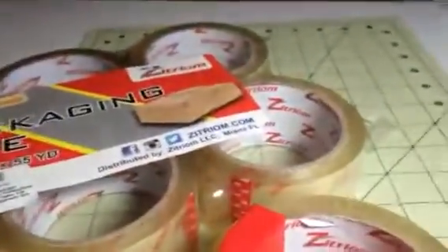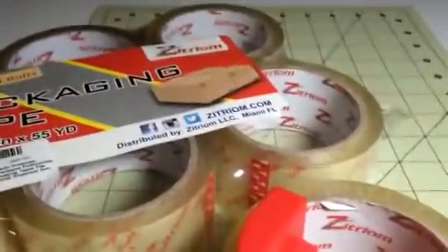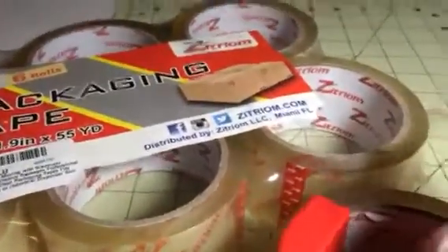Hi everybody, it's Bethany from Sweep6Diva. Today I'm reviewing this great set of packing tape. This is from Zytrium.